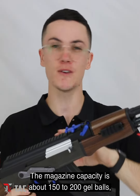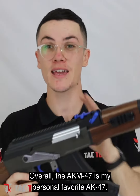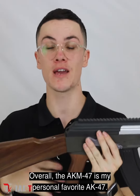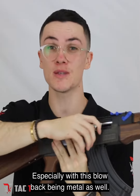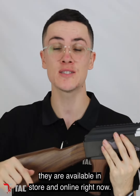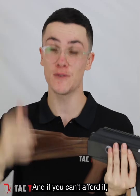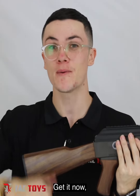The magazine capacity is about 150 to 200 gel balls, so it does hold a fair bit of ammo. Overall the AKM 47 is my personal favorite AK-47 — it is amazing. It's a very solid build, especially with the blowback being metal as well. If you want an AKM, they are available in store and online right now, and if you can't afford it now, you can with the pay-later system — get it now, pay it off later.